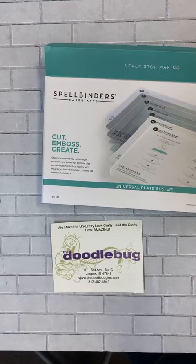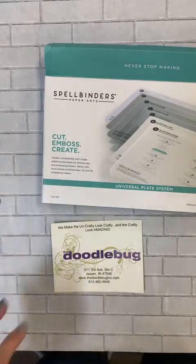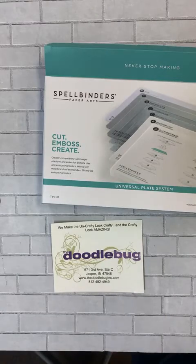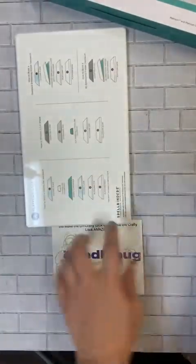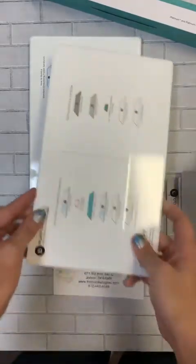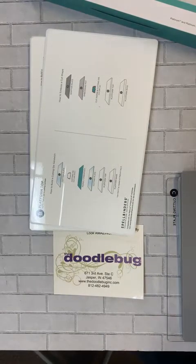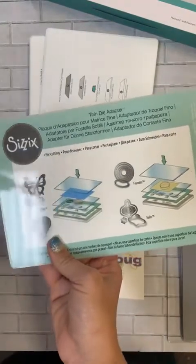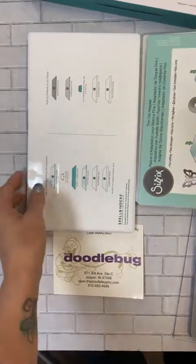The universal plate system from Spellbinders is super great concept. They've basically put everything together for you. A lot of this stuff you probably do have at home, but here is the big awesomeness. In the universal system you get your platform base, and then you get what they're calling a platform top — which is like the thin die adapter if you're familiar with that.